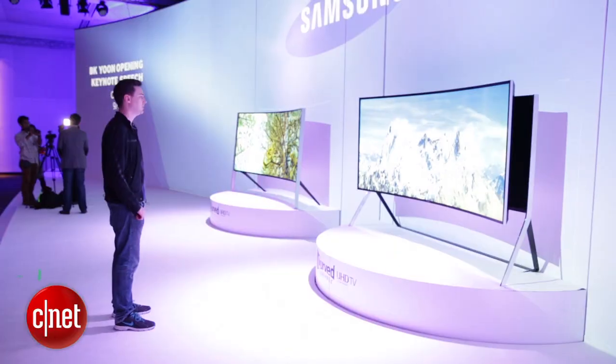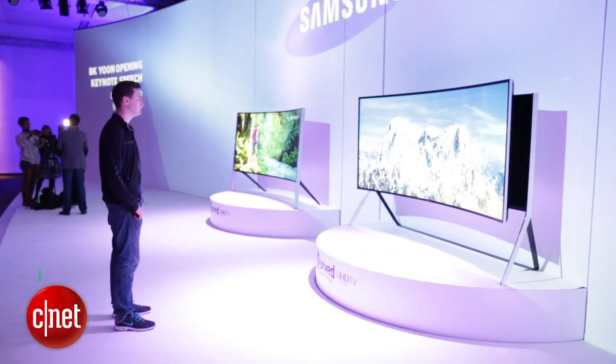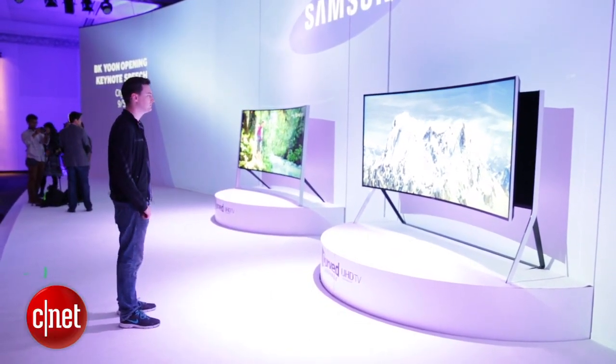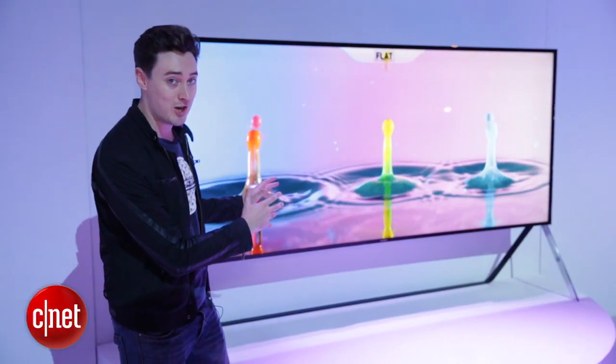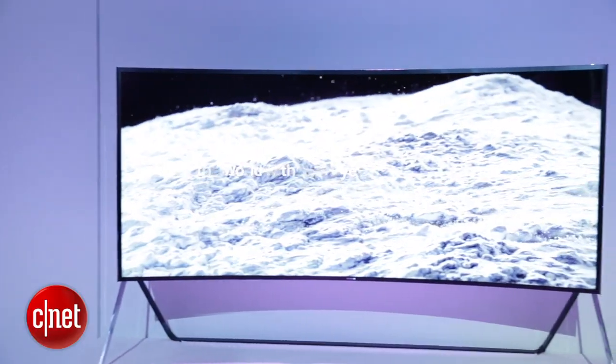Let's talk for a minute about the size. This is a 105-inch television — it's absolutely gigantic. I can't imagine who has a house big enough to fit this in it, but it certainly makes an impression. Standing in front of this thing, it really does look fantastic.